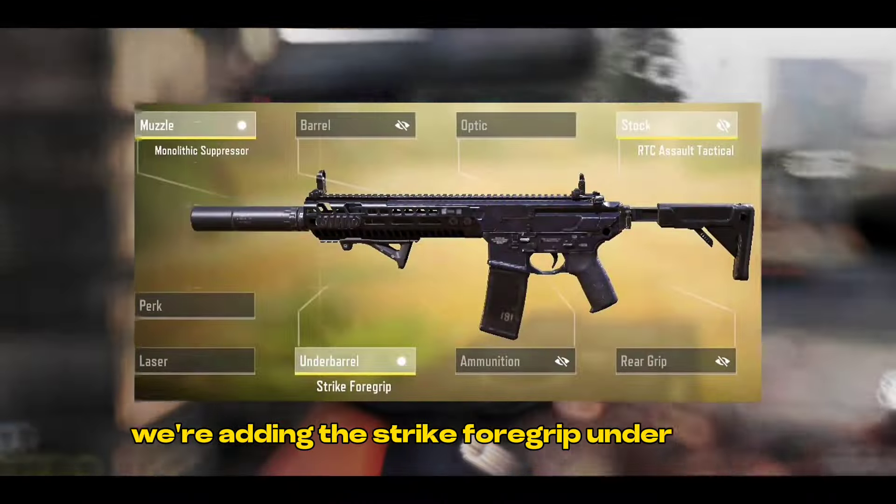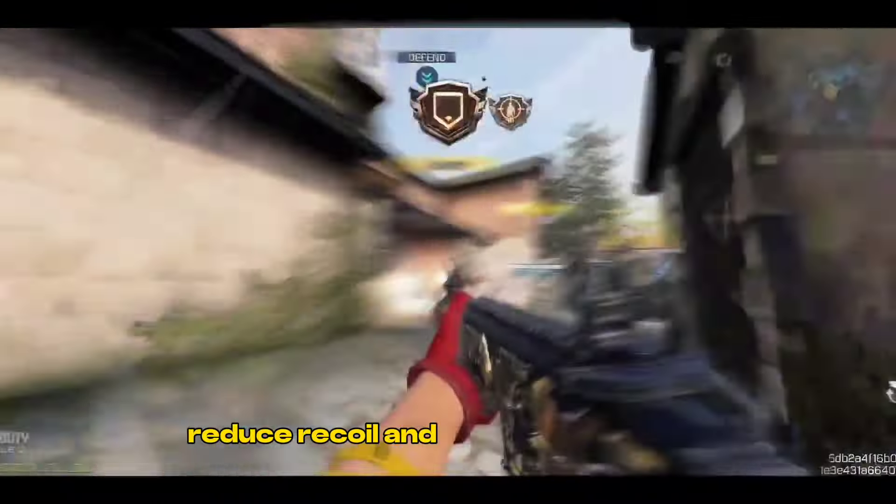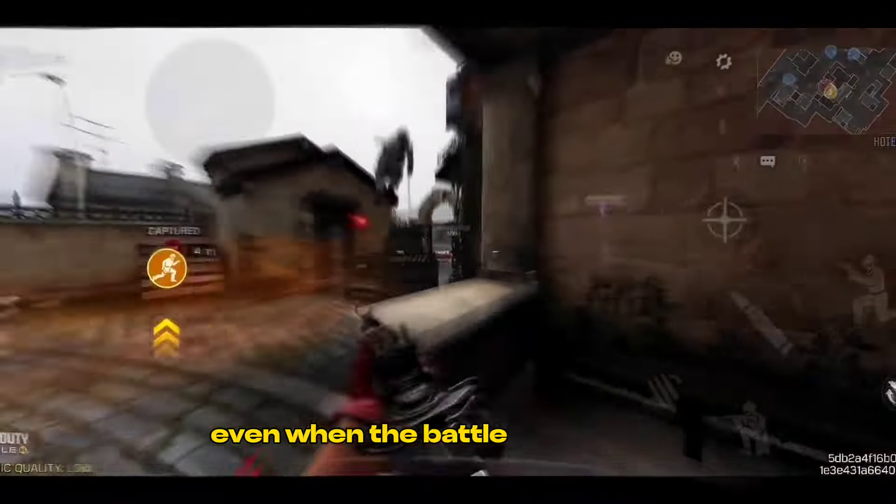For control and stability, we're adding the Strike 4 Grip Underbarrel. This reduces recoil and keeps you on target, even when the battle gets heated.